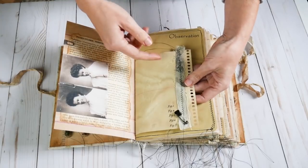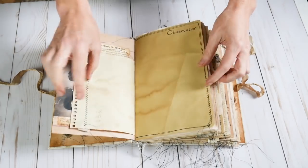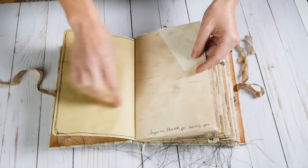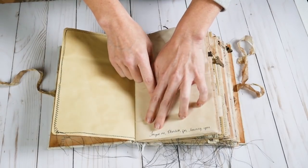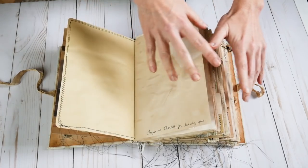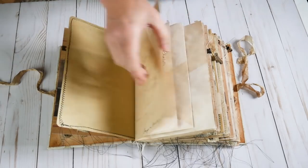Nothing was wasted — all these scraps of textile were sewn on. There are little metal clips, there's stamping, I've sewn around pages and more stamping. There are little notes from Dr. Rathburn inside. This one says 'forgive me Charlotte for leaving you.' So he has written a few little things — I didn't want to take up too much room, but a few little bits and pieces throughout the journal.